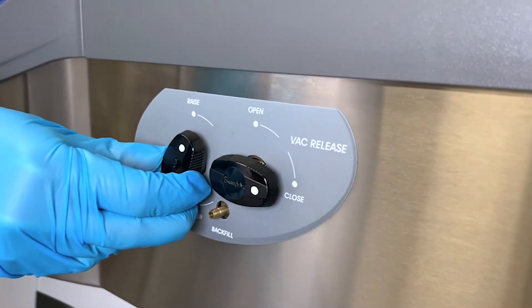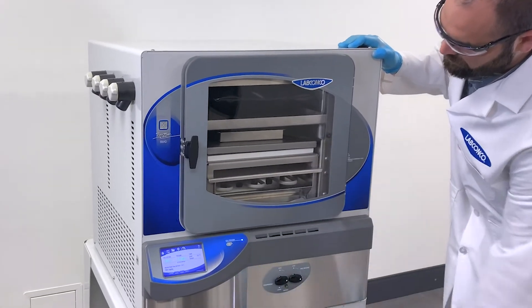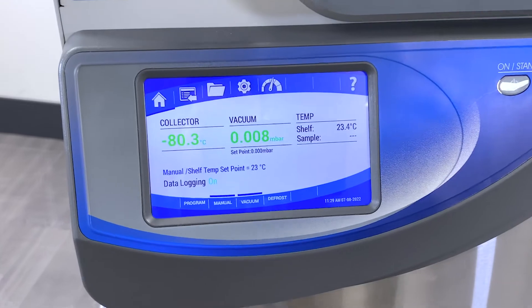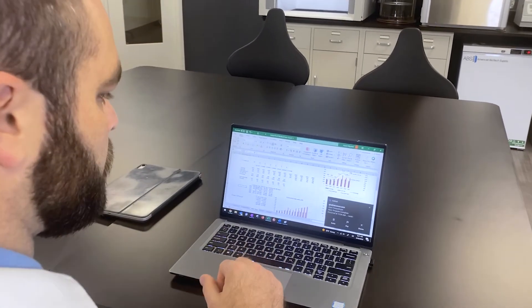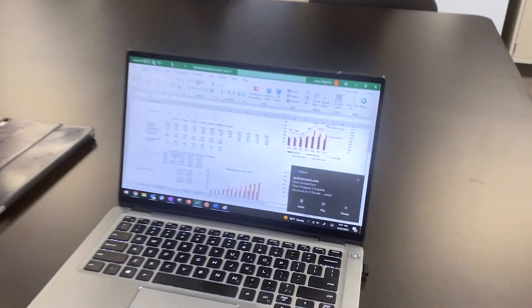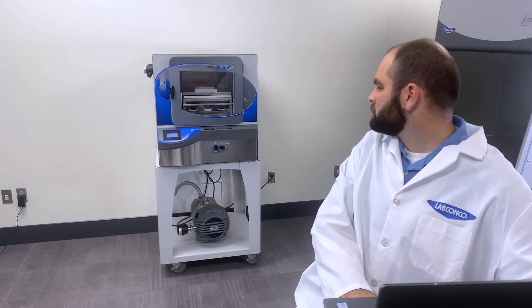Stopper vials in the chamber under vacuum without the need for compressed gas. The included Lioworks operating system offers real-time notifications that inform users of selected alerts and run parameters, freeing them to focus on other important tasks when they're not in the lab.